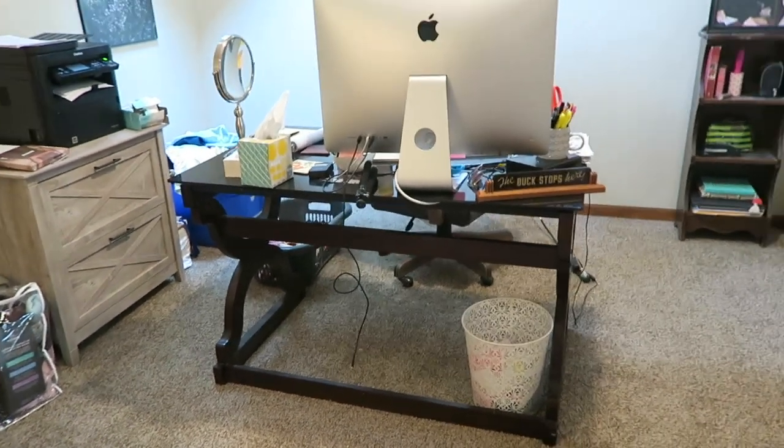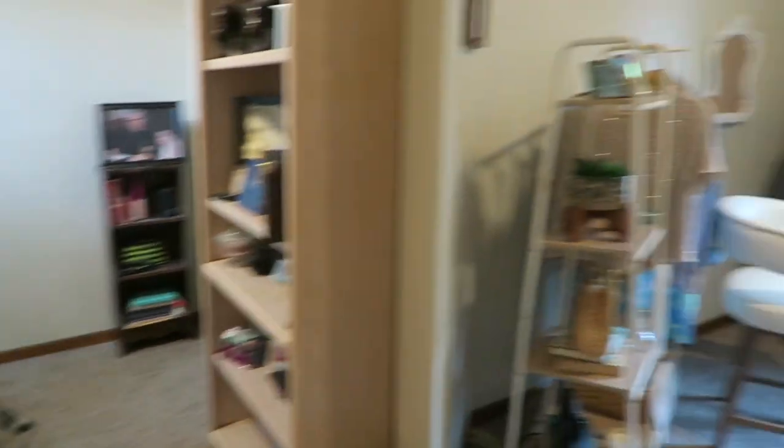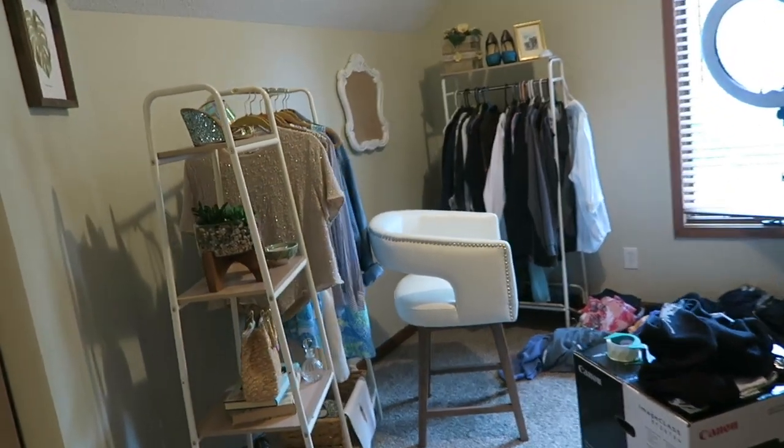So let's take a look-see at what we're dealing with here - right as I get a text message, thanks mom for interrupting the video. Okay, not important. Here's the desk, here's my office in general - let that focus a little better. So if you guys have seen the videos with the backdrop, this is the backdrop right now.